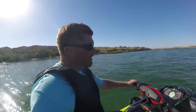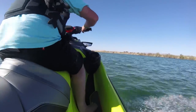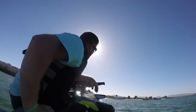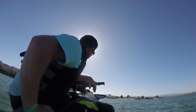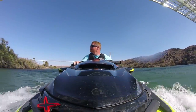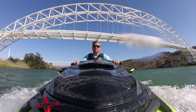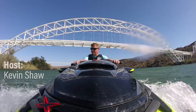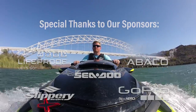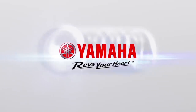We are now in sport mode and we're going to put this to the test right now. We've got to say we're nothing but impressed with this machine. I'm Kevin Shaw and you've been watching Long Haul. Make sure to check us out Monday through Friday at the Watercraft Journal — that's www.watercraftjournal.com. See you next week.